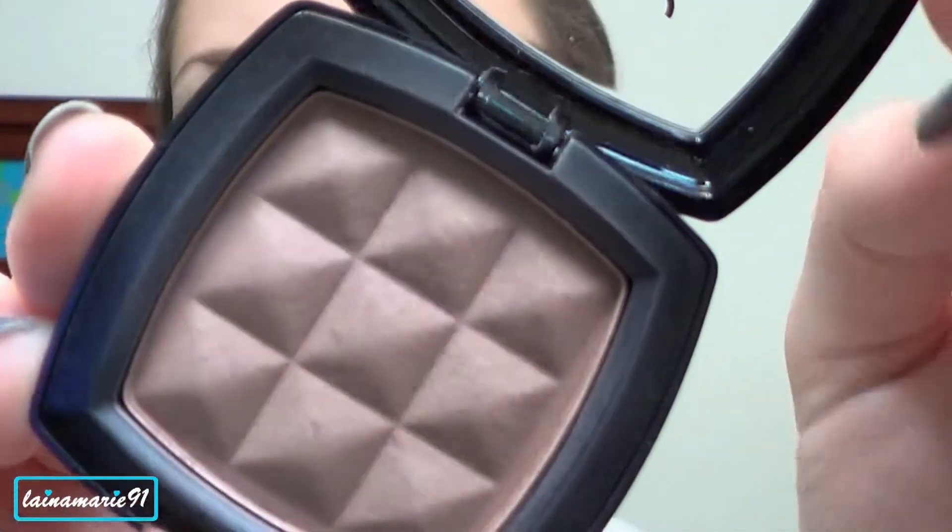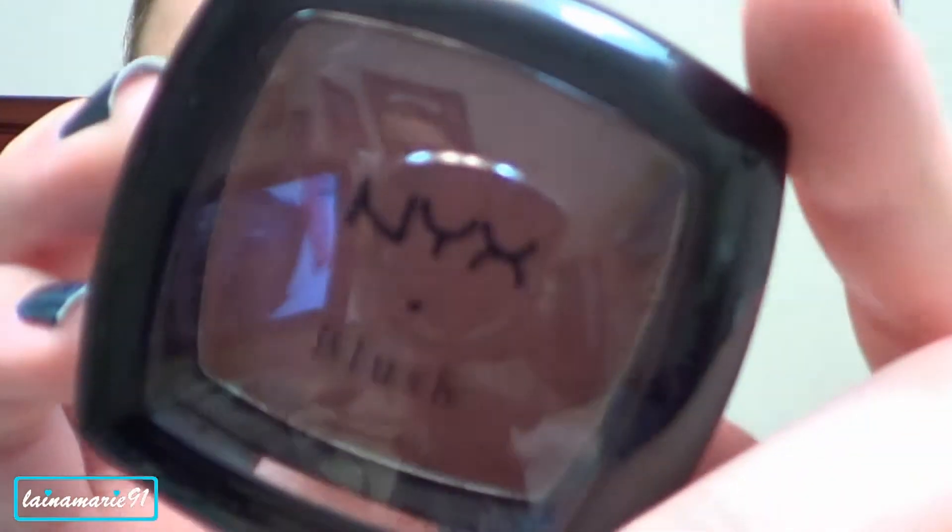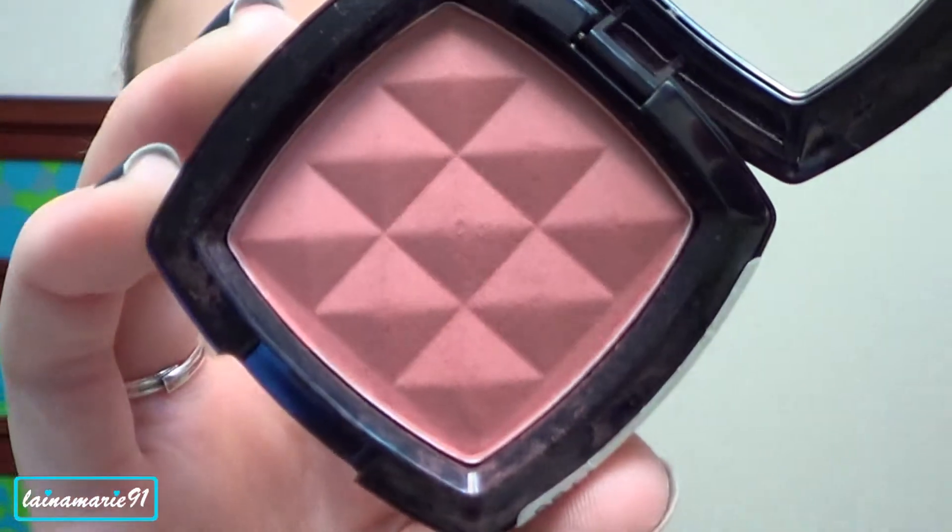Next we're going to move on to the face. I'm using this NYX powder blush in taupe to contour. Then I'm using NYX blush in spice on the cheeks.